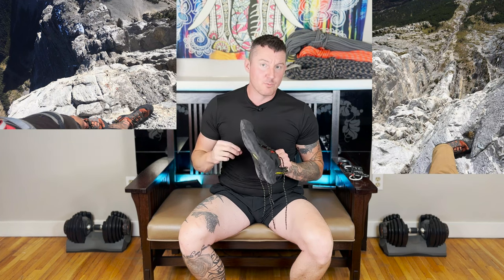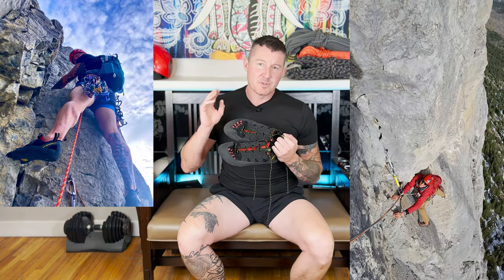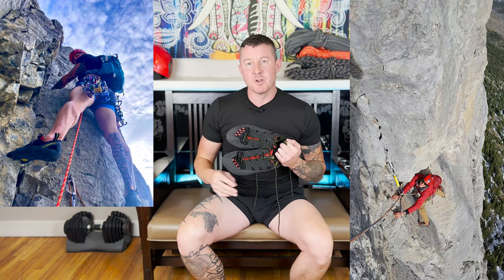This is a review of the La Sportiva Tarantula Ace rock climbing shoes. I've been climbing in them for about six or seven seasons in the Canadian Rockies. I do about 10% crag climbing and 90% multi-pitch routes.